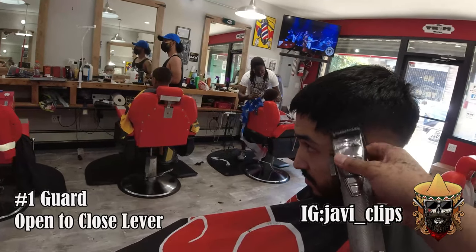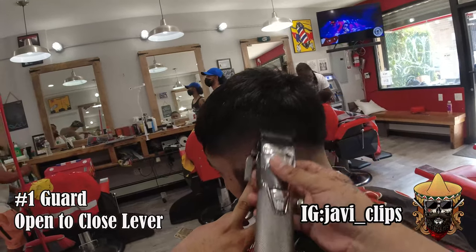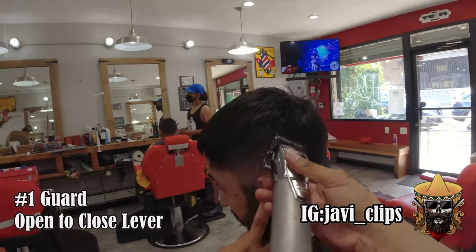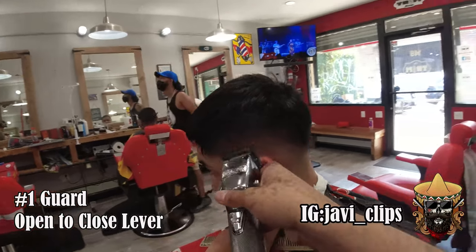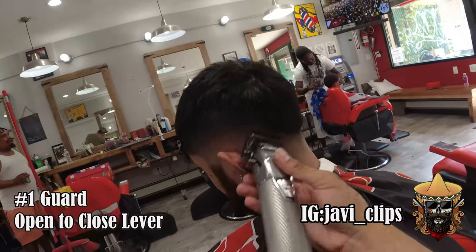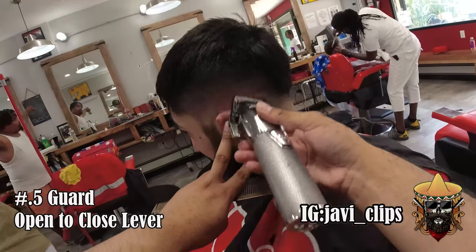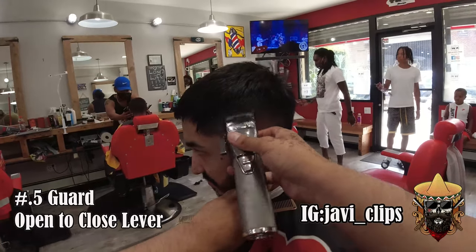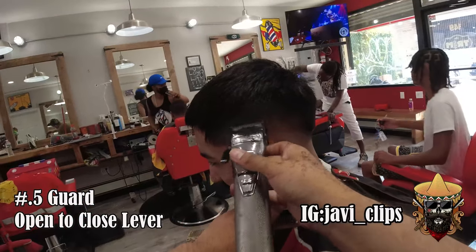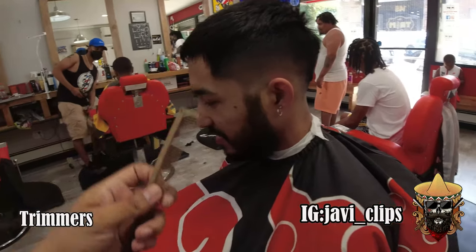Once you get to this number one guard you're gonna start seeing the blend come to life. Same exact steps every single time — every time you change your guard and your lever you get closer to that bottom line. You should definitely use your 16th guard, your half guard. It's not gonna make you a fake barber if you do — just use it, it's gonna help you with your blends and your fades.